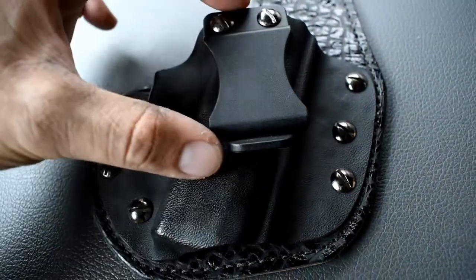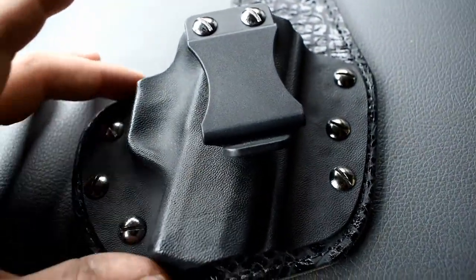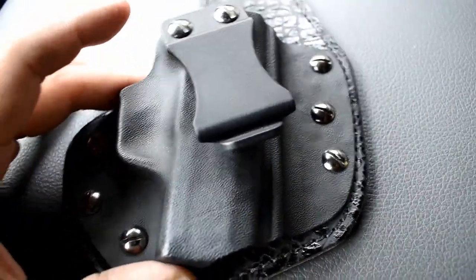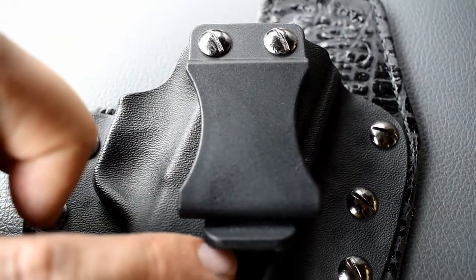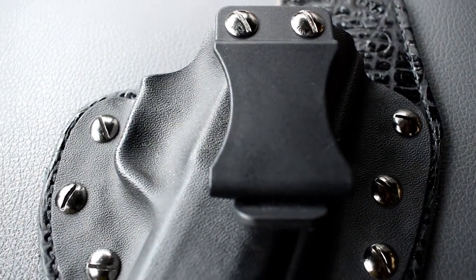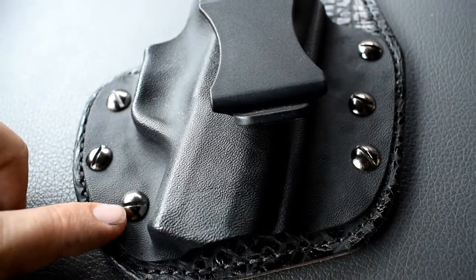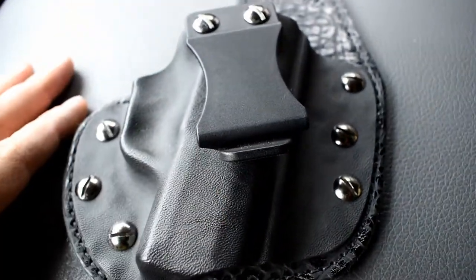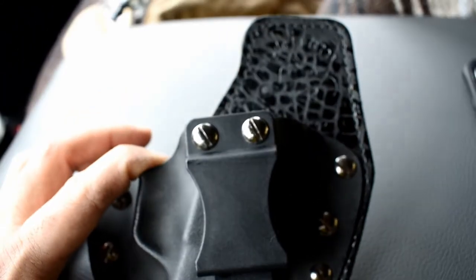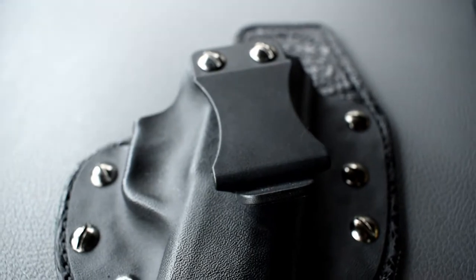This has the FBI cant. You can actually order the clip straight for appendix carry, but I never carry appendix, so I got the typical FBI cant so you can wear it at the three or four o'clock position. This clip is the 1.5-inch clip; they do have a 1.75-inch clip available for duty belts. The kydex piece is interchangeable — I'm not sure exactly how wide a variety it supports, like whether you could put a Glock 17 kydex piece on this size holster, but it is interchangeable.